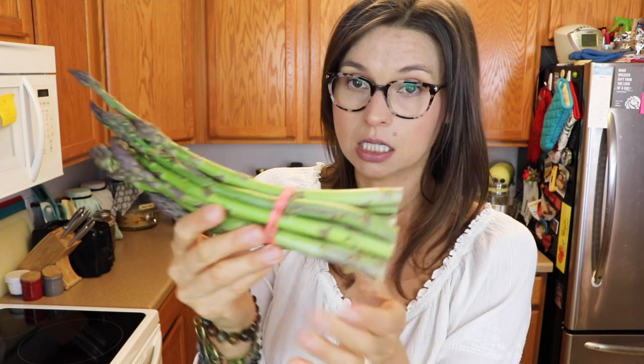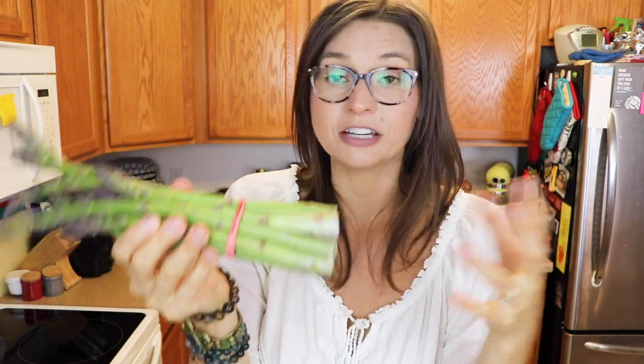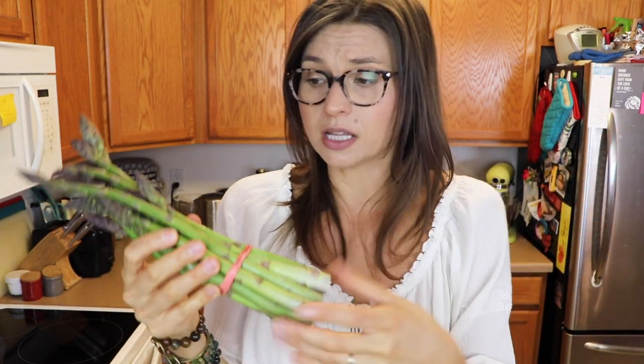Next up, I have a nice bunch of asparagus — lovely, nice and crisp. This has been in my fridge for a couple of days but it's perfectly fine because it was picked super fresh. It wasn't picked like two weeks ago.